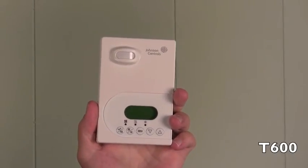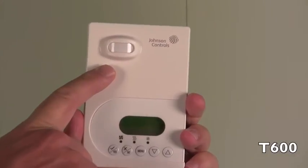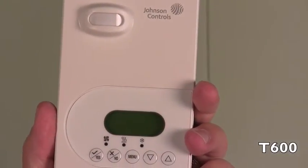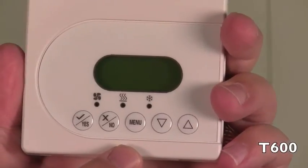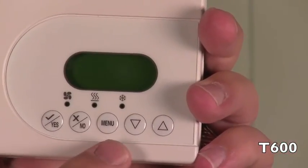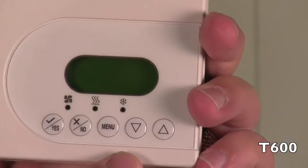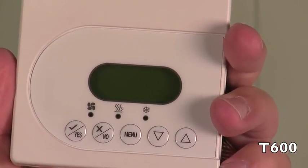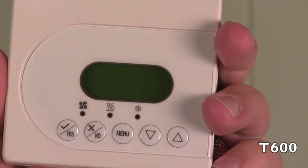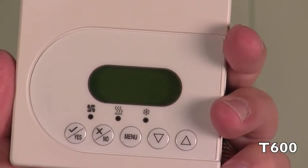They all look the same. Here you can see the PIR occupancy sensor, and down here are the easy-to-navigate buttons. It's a plain text menu — all you have to do is answer yes and no and work your way through the menu. It's very easy to set up, and it also has a feature where you can lock out the program once it's set up so that nobody can get in and change your settings.